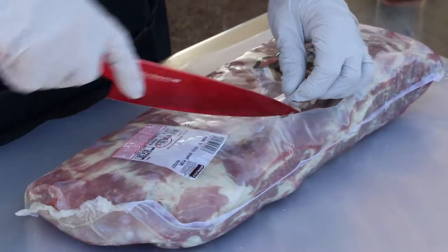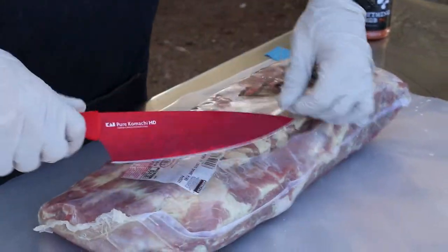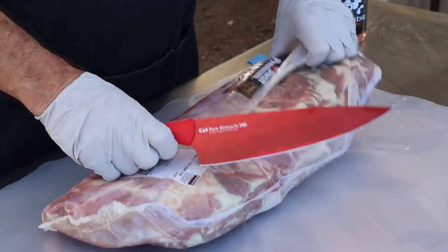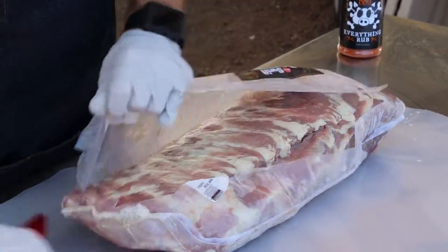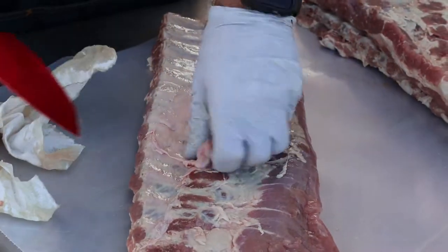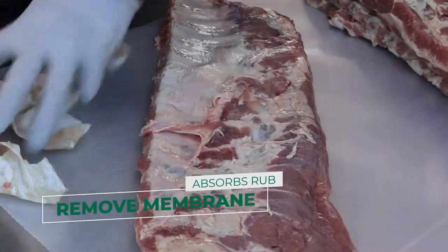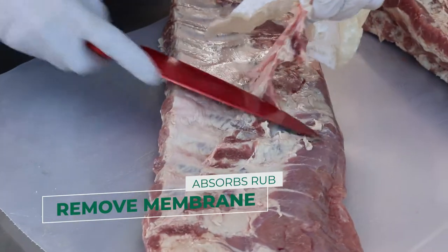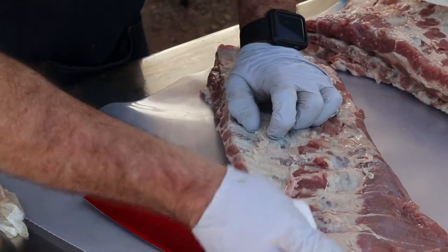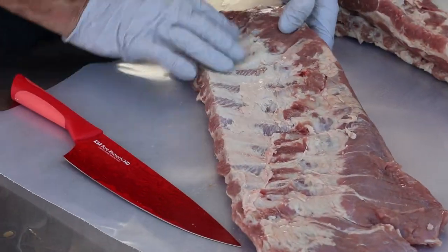One of the things you've got to do when you're preparing ribs — there's a membrane on the back, we've got to take that off. We've got to separate the rib tips so it cooks even. We're going to clean up the edges and trim all this off, so that way it'll allow the rub to get in there, soak in there, and square it up.